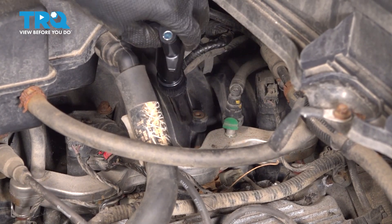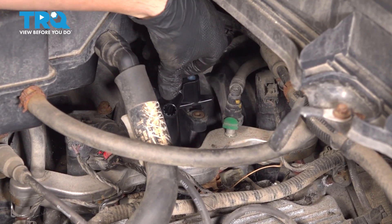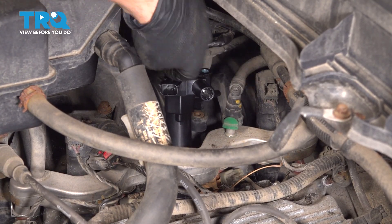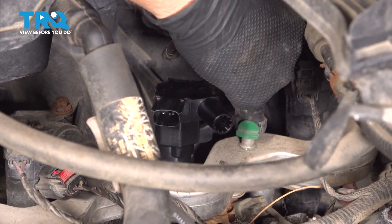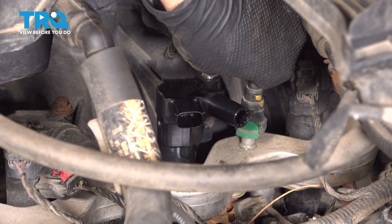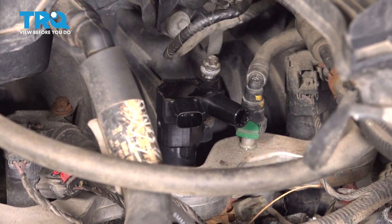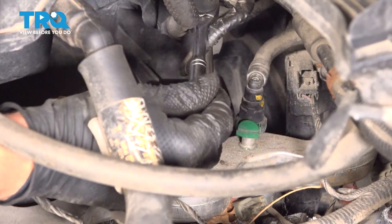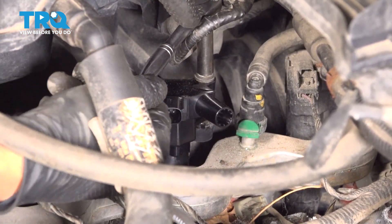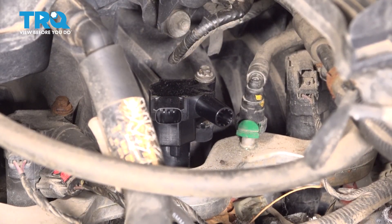Take your ignition coil and drop it down into the spark plug hole. Line it up with its mounting point. Take the bolt and slide it down into the hole. Start on your bolt — make sure it goes in smoothly and doesn't cross thread — and tighten it down. This is bottomed out; give it about an eighth of a turn at most after that, and that should be plenty.